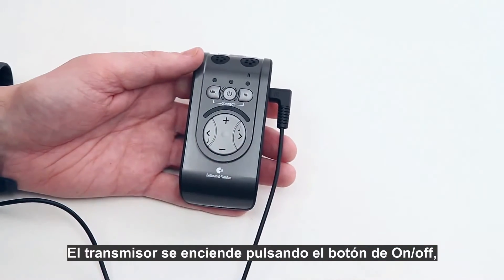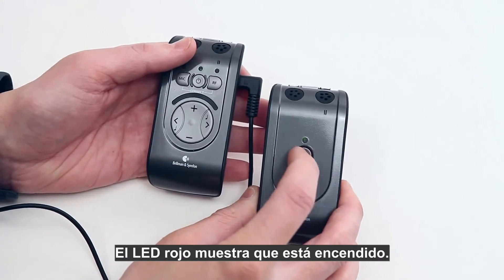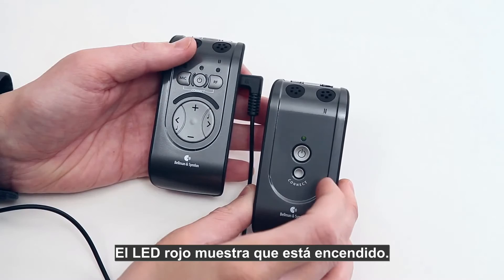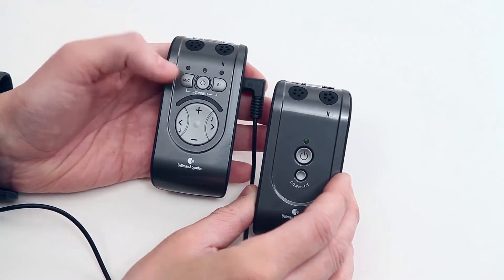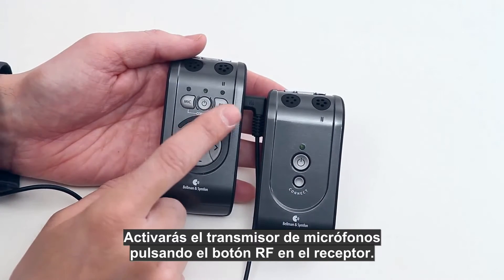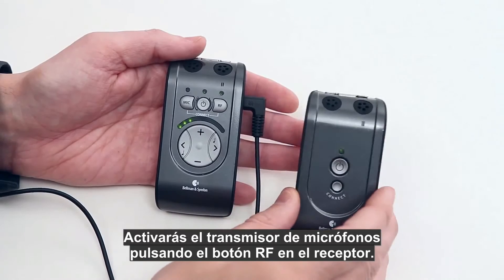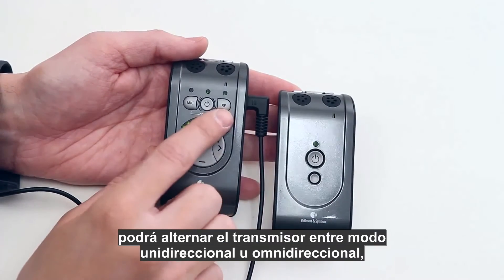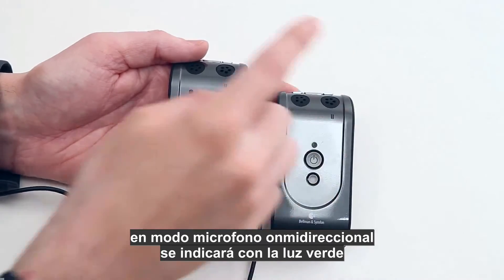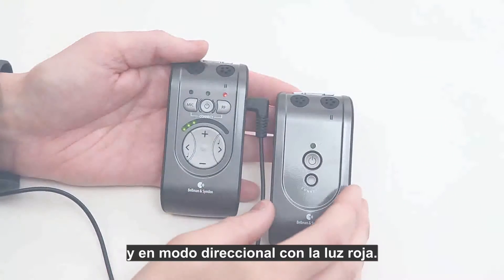The transmitter unit is powered on by pressing the on/off button — the LED flashes red to show that it's turned on. You activate the transmitter's microphones by pressing the RF button on the receiver unit. By pressing the RF button again, you can toggle between the transmitter's omnidirectional setting, indicated by a green light, and the directional setting, indicated by an orange light.